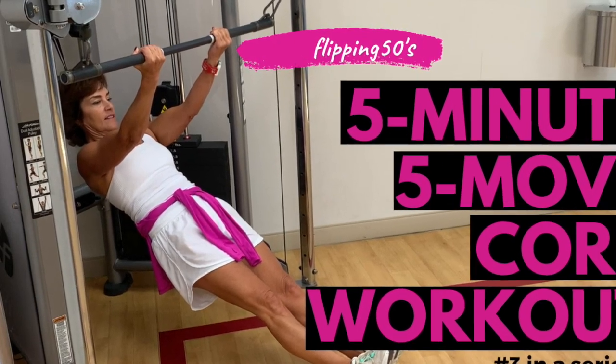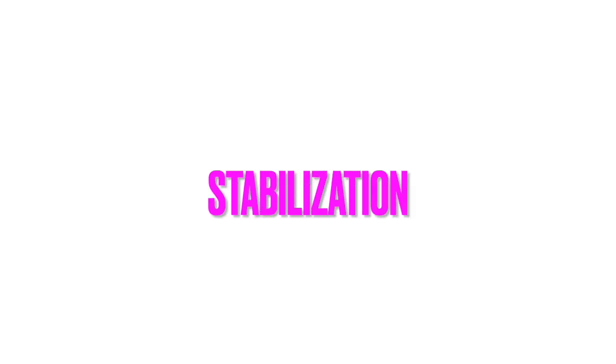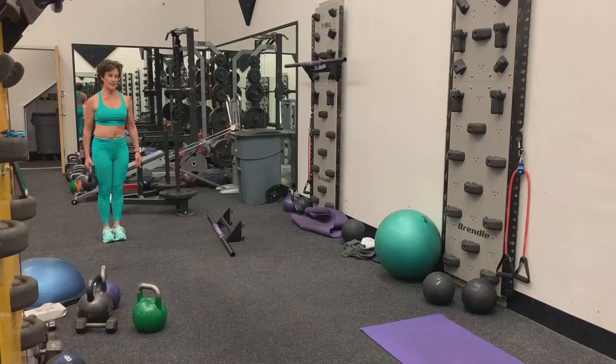The most asked question in 38 years: can you give me the best core exercises? So here's a few, and here's how we do it. The core does five things. Stabilization is one — all day long.